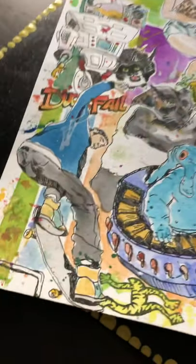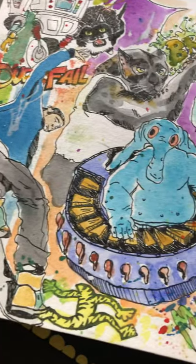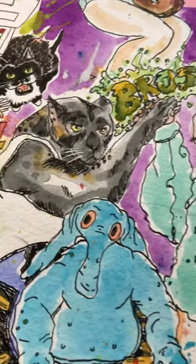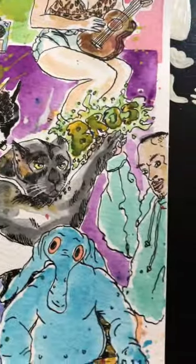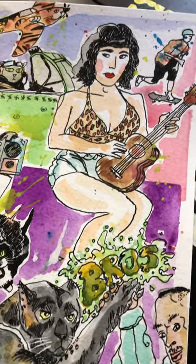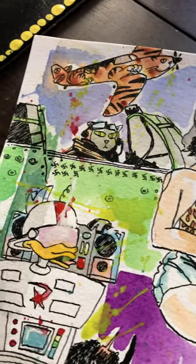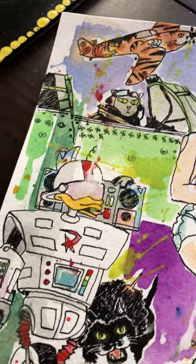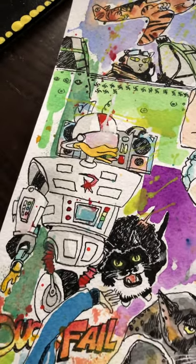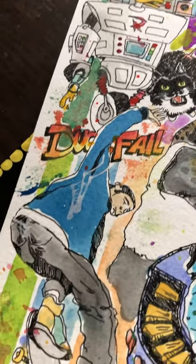Cat hair everywhere, but yeah — it's just getting all that texture, which I love. I'm a sucker for texture. I've got cat hair all over this, but this is done with my quill pen, so also in ink. It just gives a different feel — kind of crummy, but at the same time it gives something you can't get out of something technical or digital, which gives really sharp and clean lines.